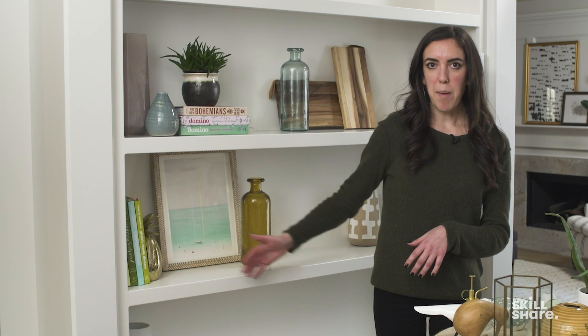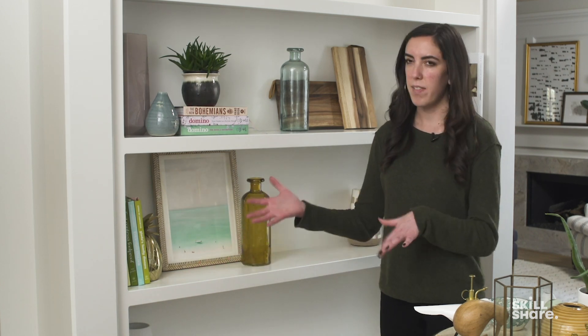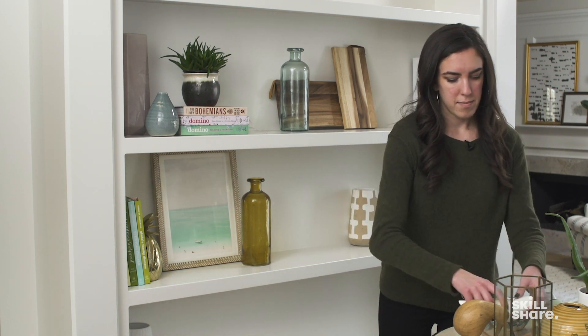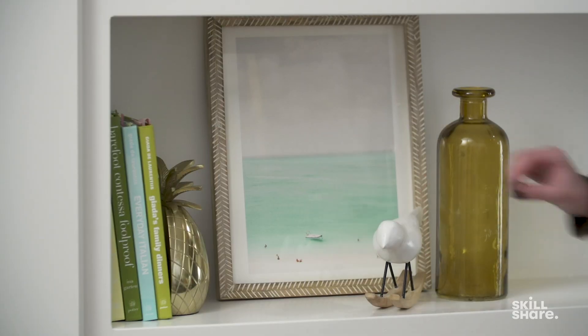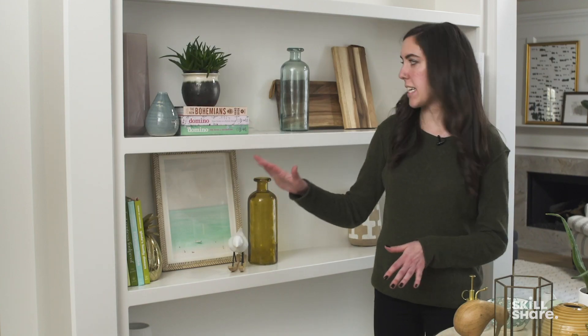We don't have a ton of depth, so what I want to do is add something in front here that's really going to make this feel more complete and fill in some of that negative space. Something like this little bird — it's playful, it's fun, and it's something that'll work with a lot of different styles. This is starting to feel a little more complete to me.